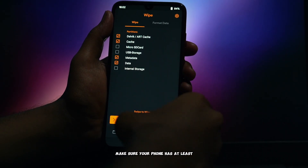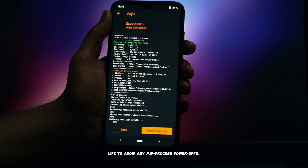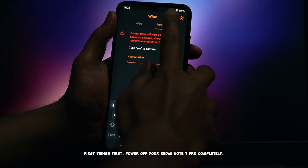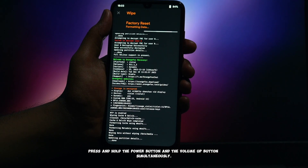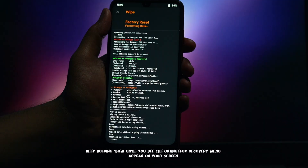Make sure your phone has at least 50-60% battery life to avoid any mid-process power-offs. First things first, power off your Redmi Note 7 Pro completely. Once it's off, press and hold the power button and the volume up button simultaneously. Keep holding them until you see the OrangeFox Recovery menu appear on your screen.